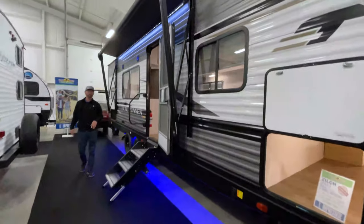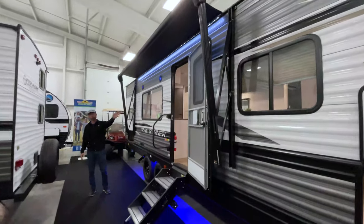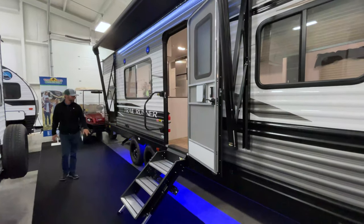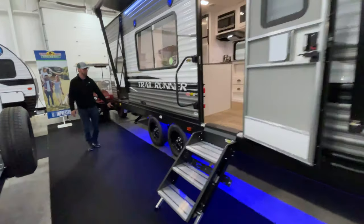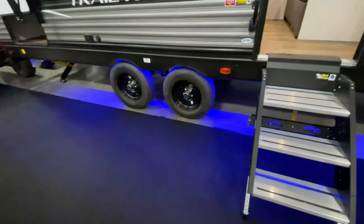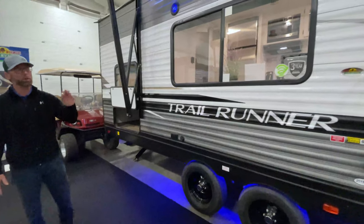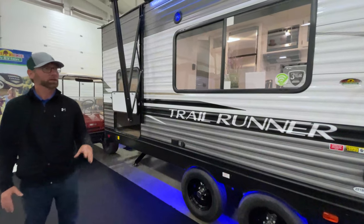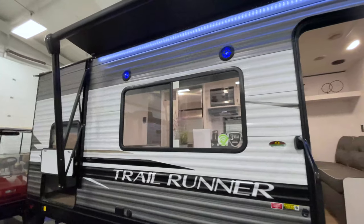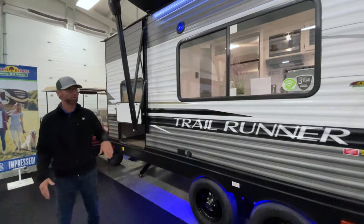We also have a power awning on the outside of this 251 with a nice LED light, illuminating your campsite in the evening time. They've also added LED lights that shine down on the ground below the camper — it gives it a nice ambiance and lights up the area getting in and out of the steps so you don't always have to put on the porch light. This is also equipped with outside speakers, so whatever your favorite station is, you can sit underneath the awning around the campfire and listen to your favorite tunes.